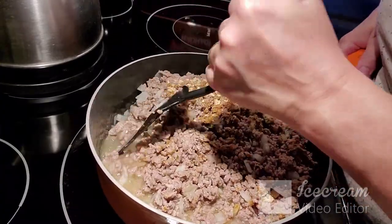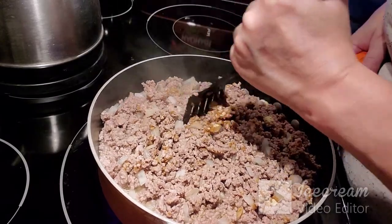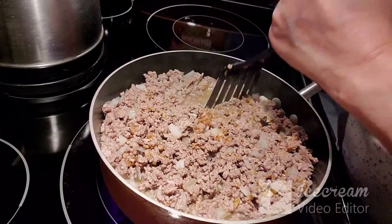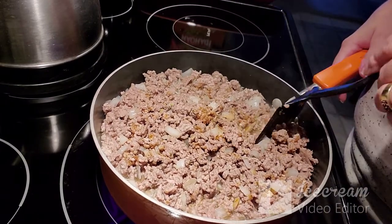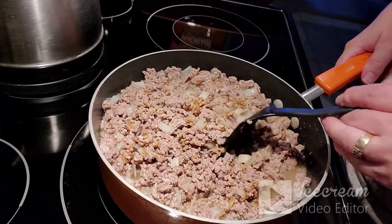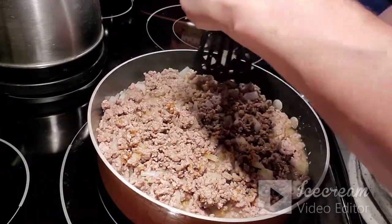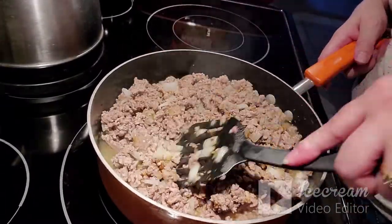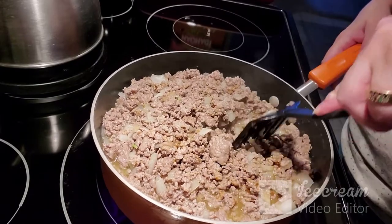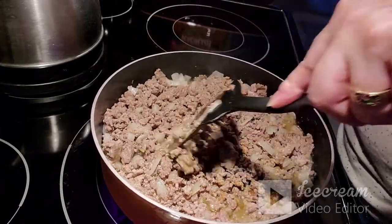My stove needs cleaning again — my husband was nice enough to clean it while I was out. I love this smooth top stove as opposed to the original coil burners, where you have the chance of food falling down between the coils. I also had a gas stove when we lived in Ottawa, Ontario, which was great when the power went out, but I'm not keen on the open flame and I love this smooth top.